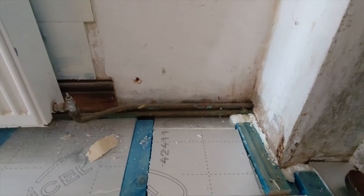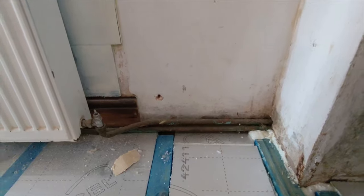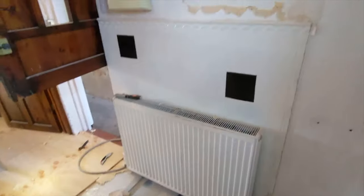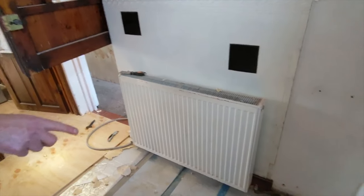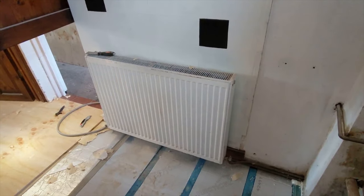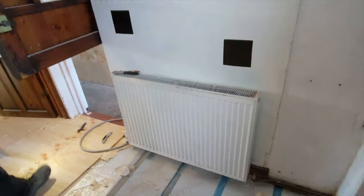We lift the radiator out of the way, and as we know where what we're doing, we get rid of all these tiles — job done, dusted, sorted. Then we'll leave the pipe work in situ on the radiator and then just reconnect it, obviously with it being a bit higher. Perfect.